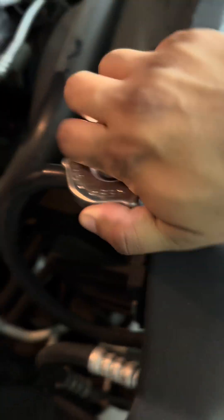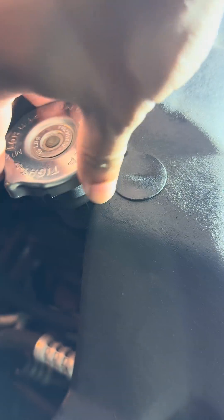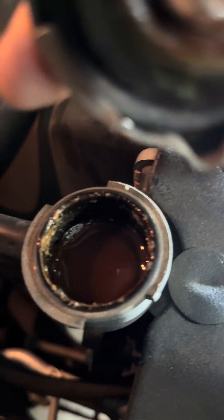So here I'm going to pop the cap on this radiator. Believe it or not, the head gasket on this vehicle is not bad. However, you're looking for something like this — it's very milky-looking.